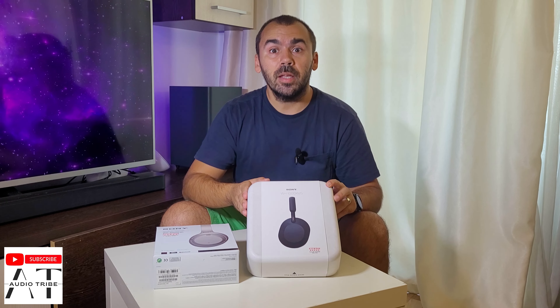In my opinion the XM4 doesn't worth it because the upgrade is very little. But when Sony released the WH-1000XM5, I said this should be the one to replace the old model. The XM3 box also comes with a USB Type-C cable, but that one is broken on mine.